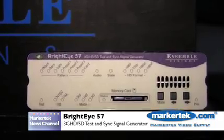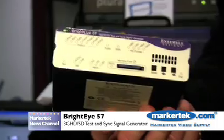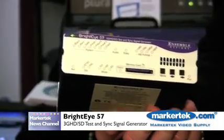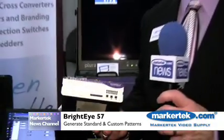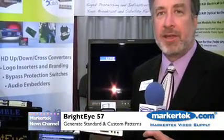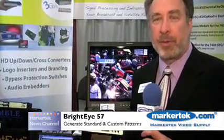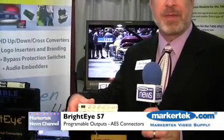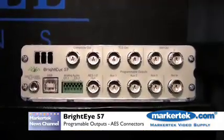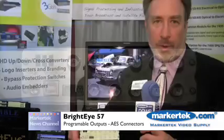What this unit will do is generate test signal patterns in 3GB HD, SDSDI, and analog. It has a test pattern generator with standard patterns available. You can also manipulate and create your own test patterns based upon some authoring software that we provide with the unit. You have multiple outputs on the back of the unit, and this will give you different types of signals through the AES connectors depending upon how you program the unit.